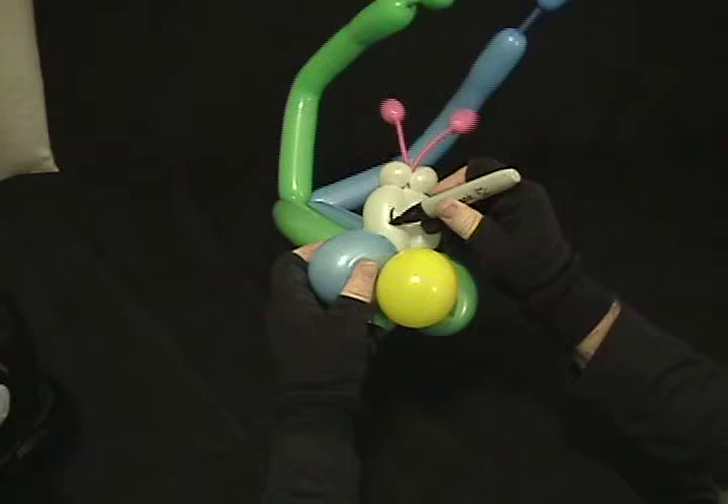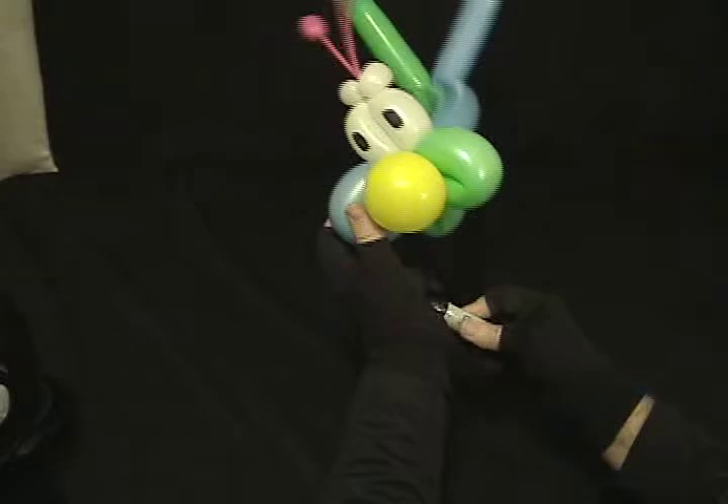Put some eyeballs on there — and there you have it: Alien Caterpillar Hat 2.